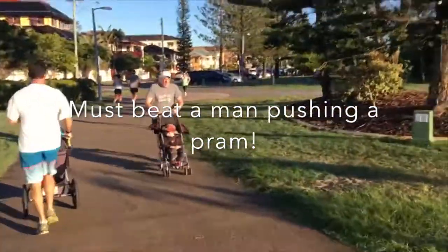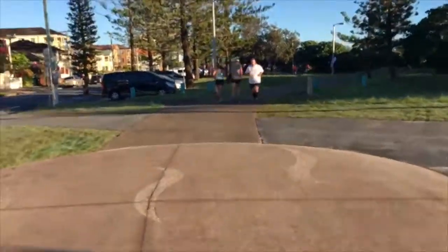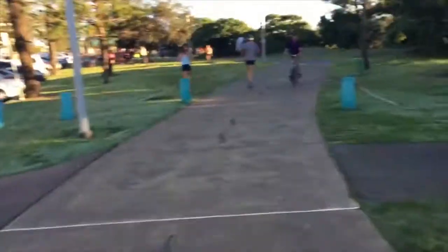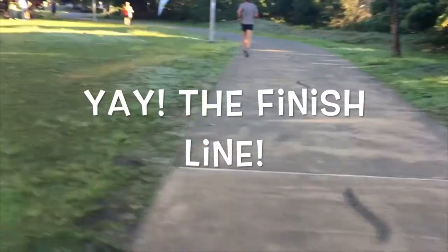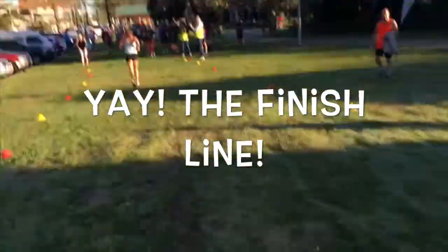Last 15. Here we go, here we go. The end.